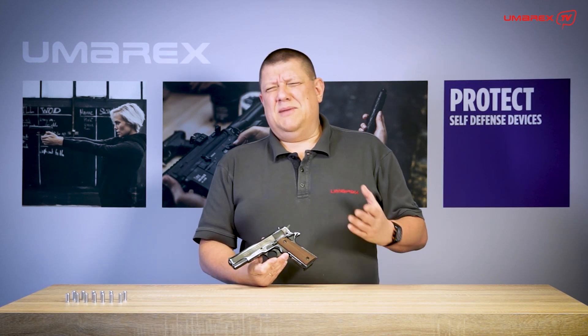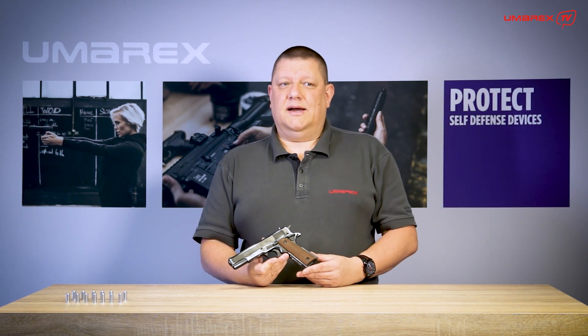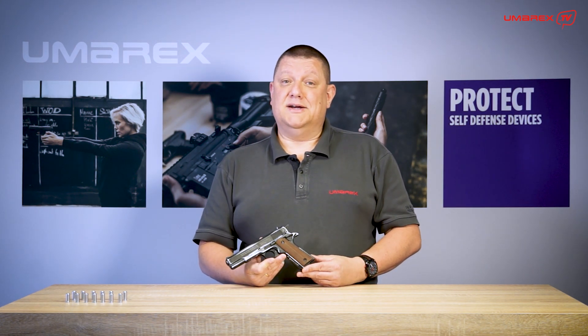You have to imagine, there are not that many technical items out there which have a service time for way more than 100 years. If you're looking at how cars evolved over that period of time or whatever, it's amazing that a handgun still runs exactly the same way like 111 years ago.